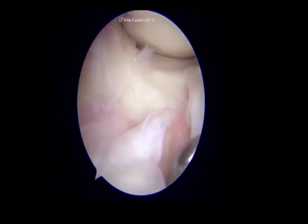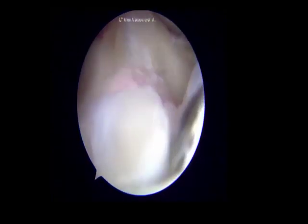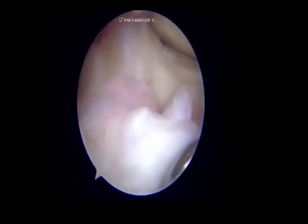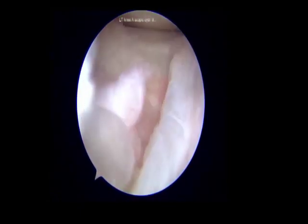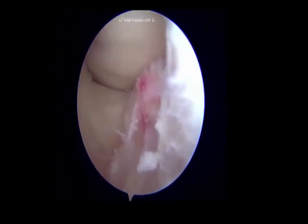A diagnostic arthroscopy is done using standard arthroscopy portals with the patient in supine position at 90 degrees of flexion. The tear of the anterior horn of the lateral meniscus is confirmed. The probe is passed from the AM portal to identify the presence of a cyst below the intermeniscal ligament.